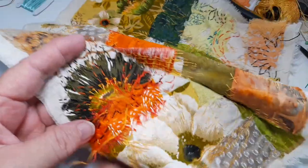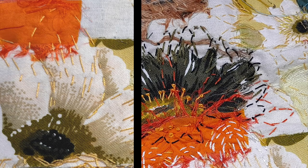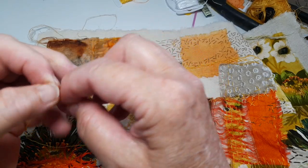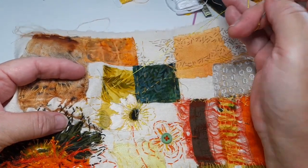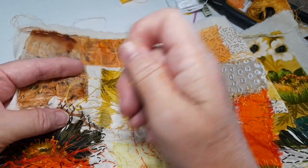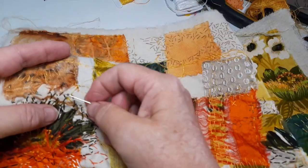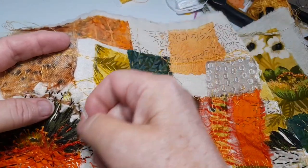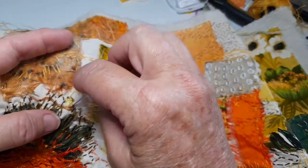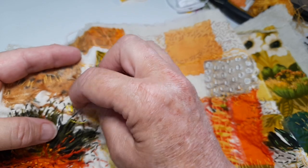I might continue down and do a few more, but you can see what we started with and how it ended up. These kinds of things can just be added to and added to. It's so transportable — you could pick this up with a few threads, a needle, and some snips, and have it in your bag for whenever you've got a spare half hour or 10 minutes on the bus. It's like art on the go.